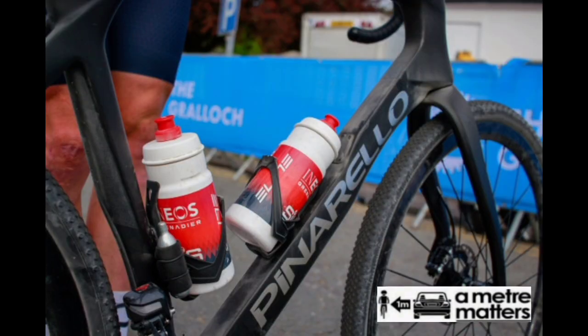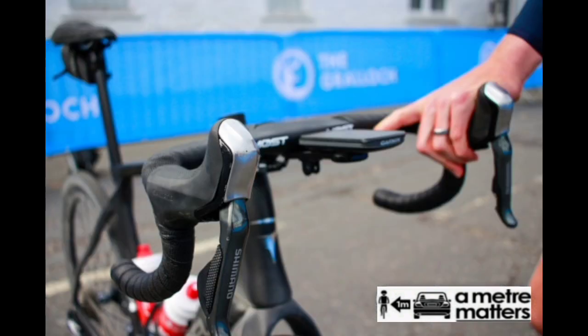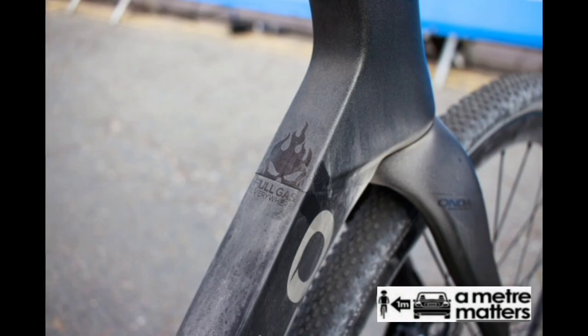Swift had the rear shifting handled by the Ultegra Di2 derailleur, which is not gravel-specific and doesn't feature a clutch that helps keep the chain tight and in place on rough surfaces. Swift did suffer a couple of mechanicals related to the electronic shifting and chain dropping during the race, so perhaps he'll switch to a clutch-actuated derailleur in future races.